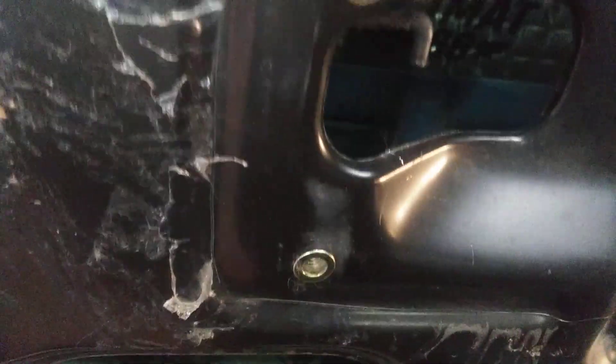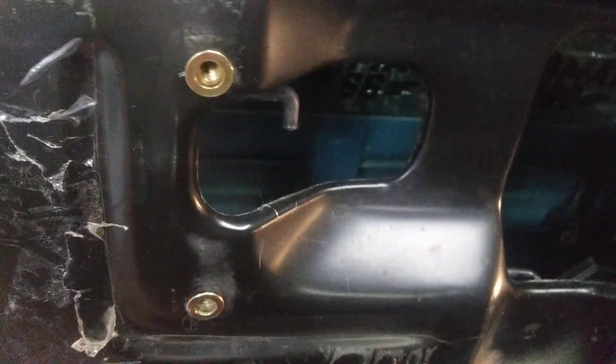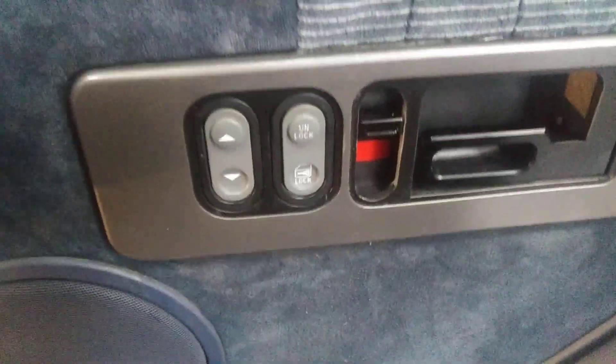The only tricky thing is getting this door lock in — the e-clip on it can be a little tough. Take your time, have some patience, you'll get it. This is actually the door latch, and this is the door lock down here. I just did the other side; it was tricky but doable.